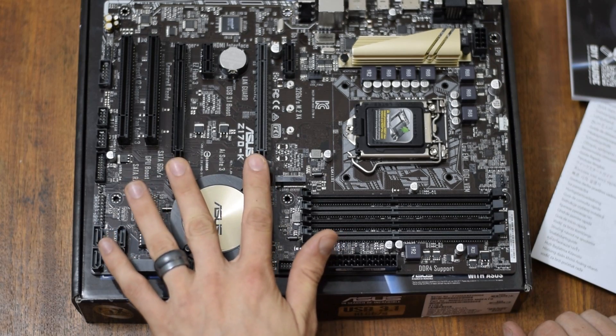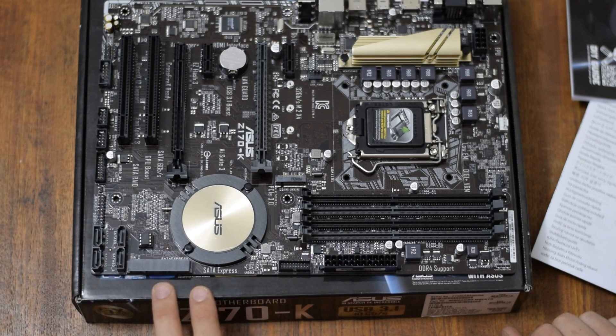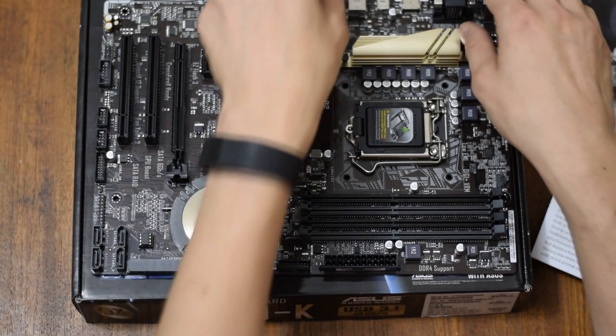Let's see — two PCI Express slots. I think they're both x16. Then we have four SATA 3 connectors, two more here, and then a SATA Express. Two more PCI slots. M.2 for a solid state if you want that. That's where the processor goes. CPU fan. How many case fan headers does it take? I don't know, let's take a look.